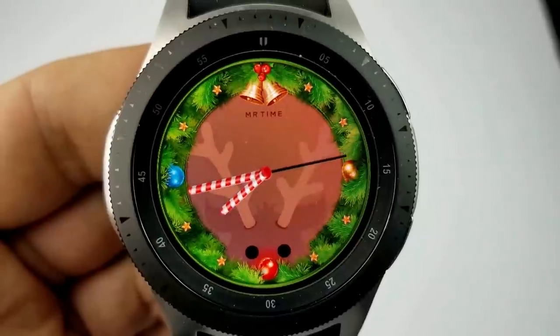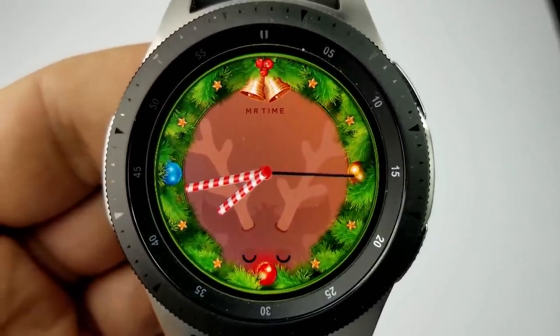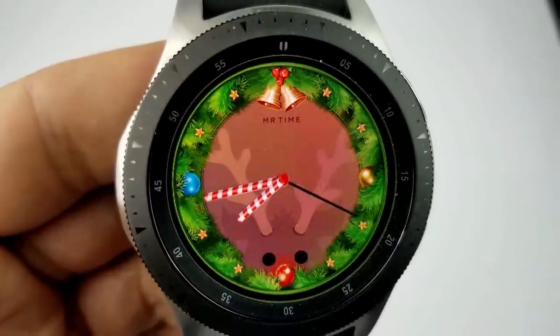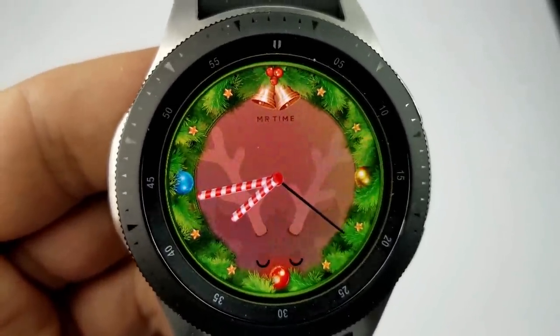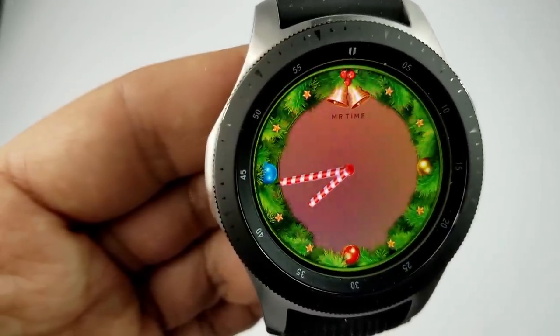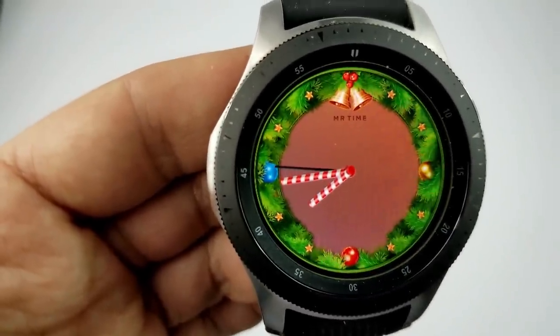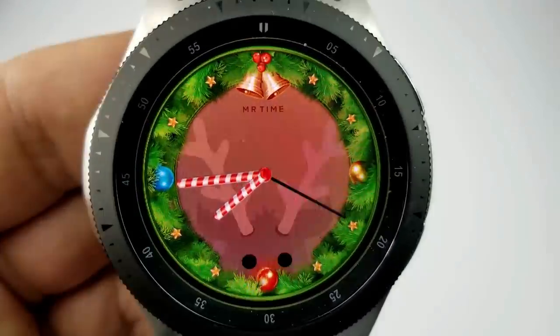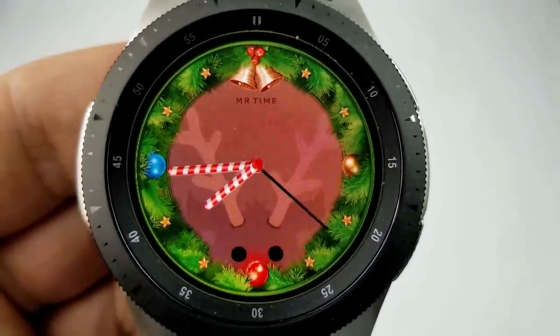First up is an analog face inspired by Rudolph the Red-Nosed Reindeer. You can see the reindeer face complete with blinking eyes and a red nose. A single tap on the face either hides or reveals Rudolph, so you can keep the face looking clean and simple, or add some fun and cuteness with his face and red glowing nose.